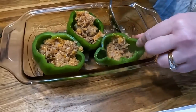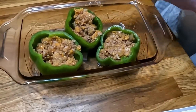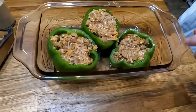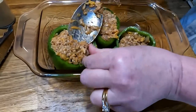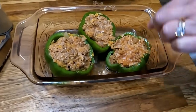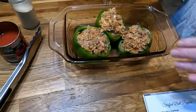Well, I dropped some — I knew I was going to do that. That's alright. I'm going to get them good and full. That one so far has been the hardest to stuff. Alright, there we have it.